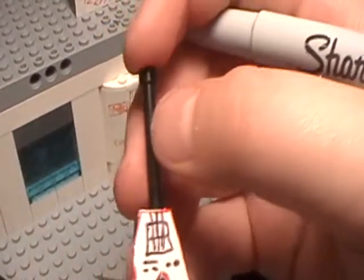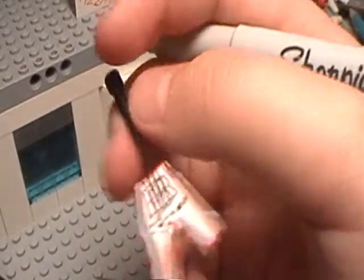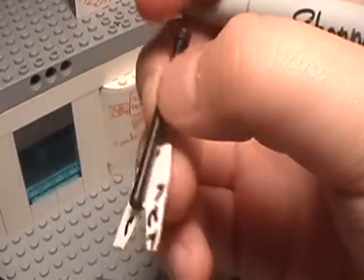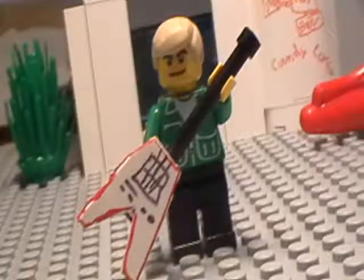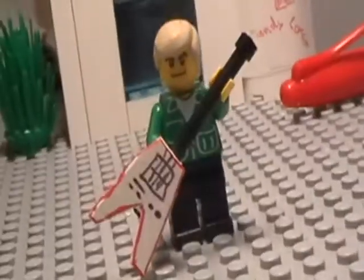Hopefully you can make that. I'm not really good at making tutorials, but there you go — like a guitar. And your minifigure can hold it like that.